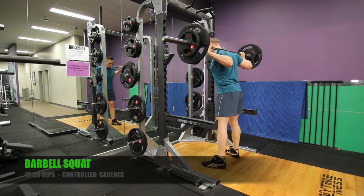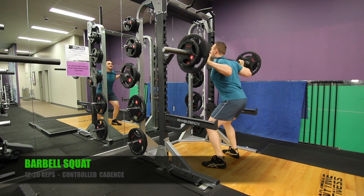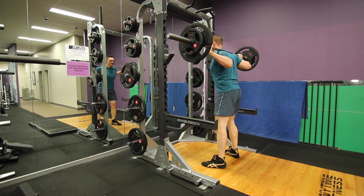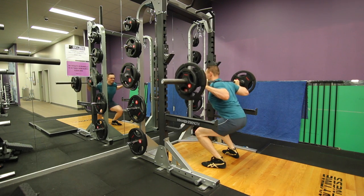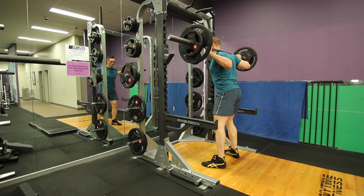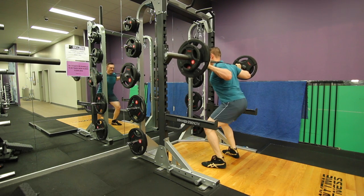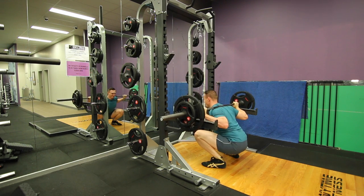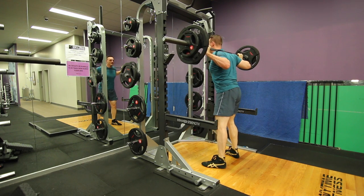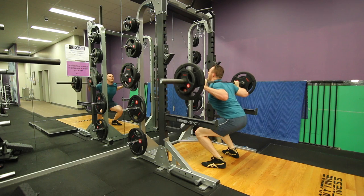Starting off with the barbell squat. The aim is to get 12 to 20 reps with a controlled cadence. As per Mike Mentzer's recommendation, going 4-4 is pretty hard with this exercise due to the awkward loading and positioning. I'm probably doing around a 2-second up and down rate here. I was hoping to get 10 or 12 reps — I haven't squatted in probably 2 or 3 years, to be honest.